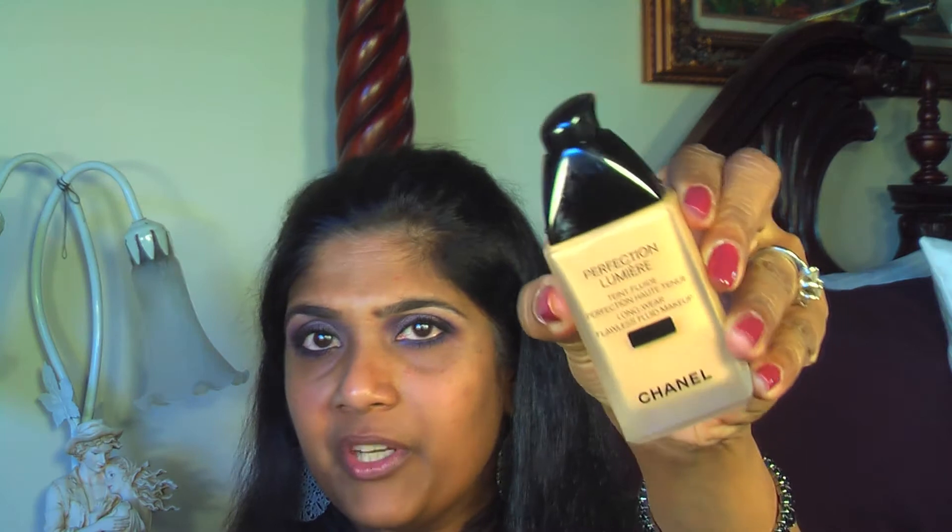For foundation I'm using Chanel Perfection Lumiere in color 60 Beige, applied with my Sigma F80 kabuki brush. I'm doing one pump, applying dots all over my face, and blending it out with the brush.